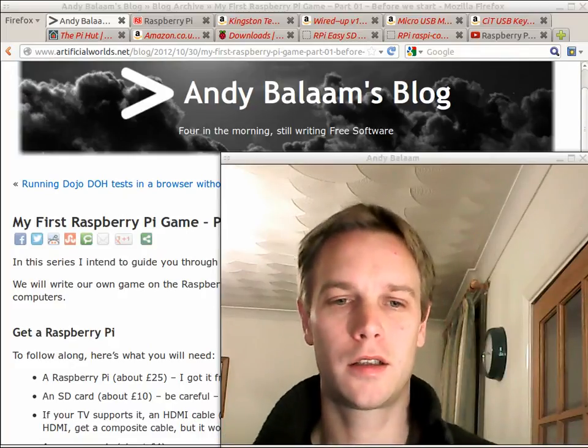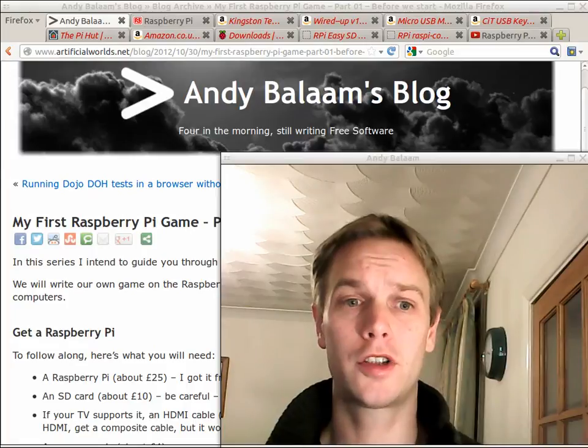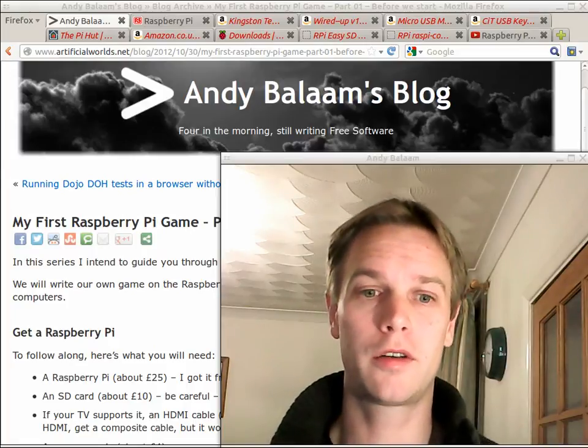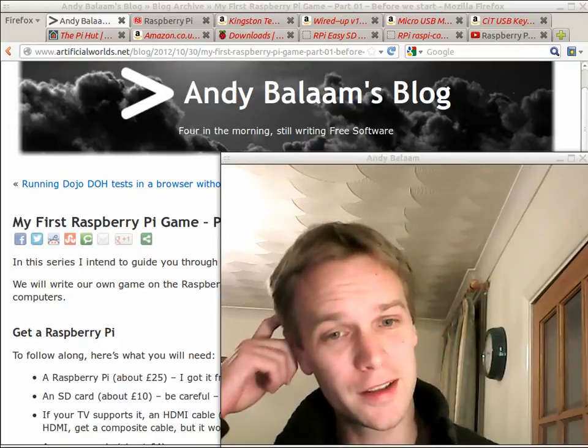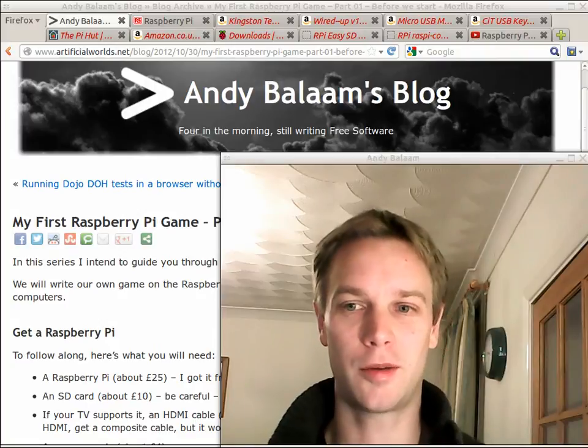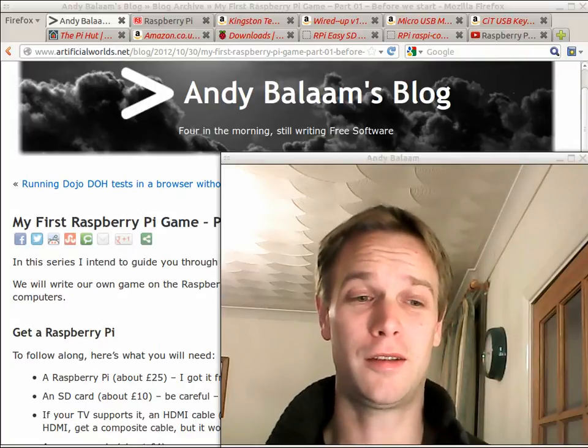Hi, my name's Andy. This is a series of talks about how to write your first ever computer program — your first ever computer game. We're going to do it on the Raspberry Pi, which is this fantastic little computer, but it's the size of a credit card. It looks like a circuit board. It's properly, you know, geeky cool.